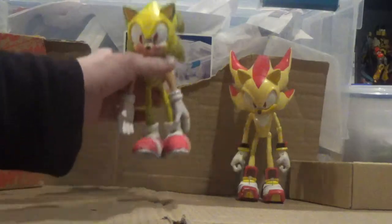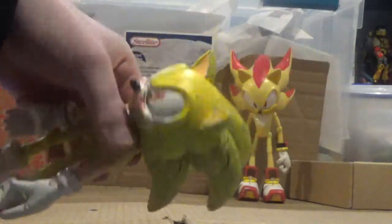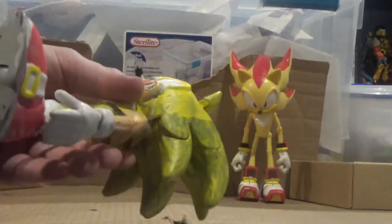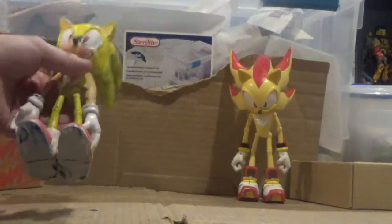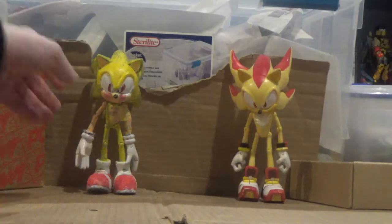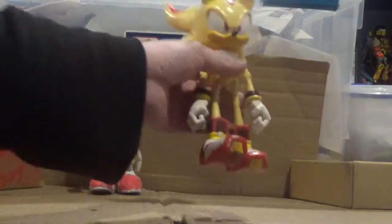It's always SuperSonic. Yep, this thing is SuperSonic. It's just a yellow SuperSonic. So yeah, I finally have SuperSonic.